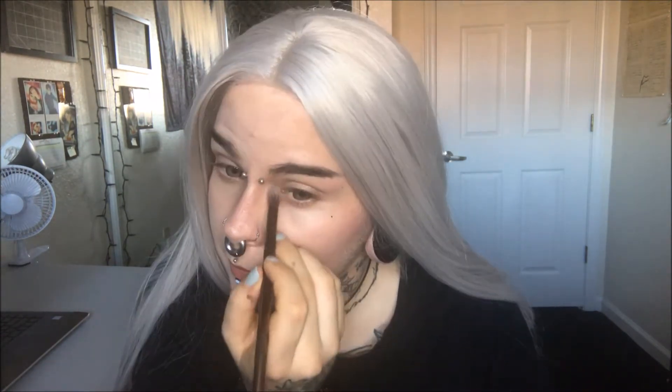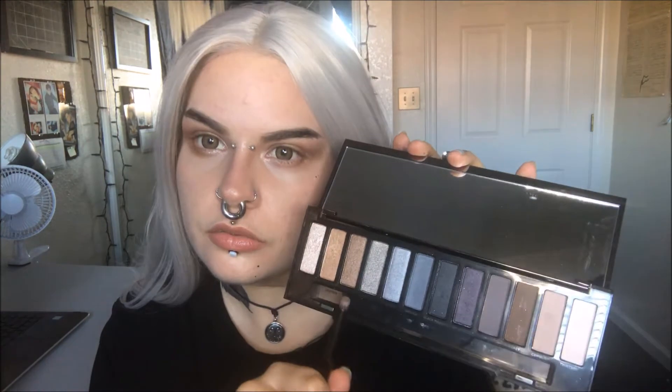I'm putting High across both my eyelids, my inner corners, and below my eyes. Then I'm using Dirty Sweet and putting that in the outer V and through my crease. Then I am using Radar and putting that in the same area.